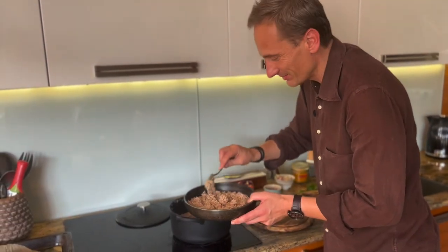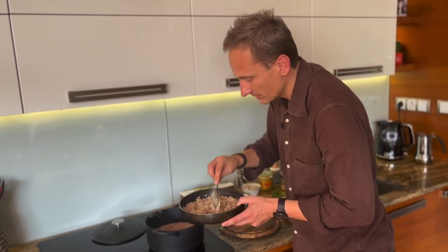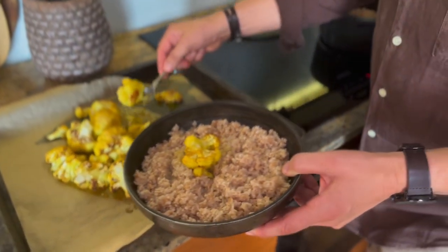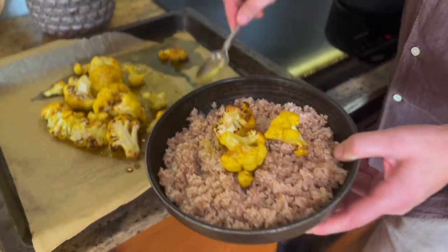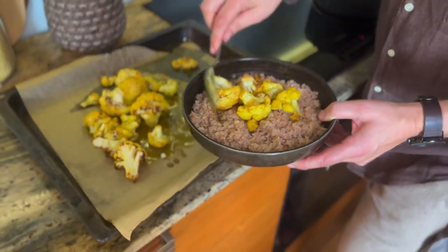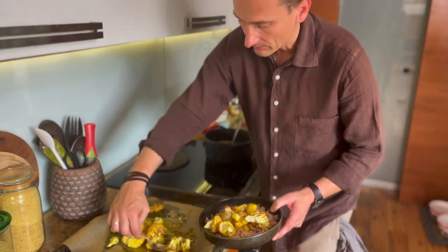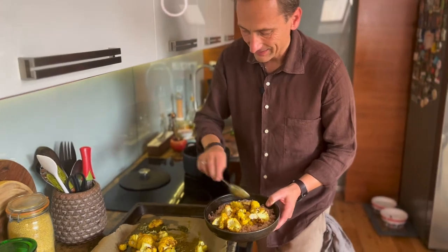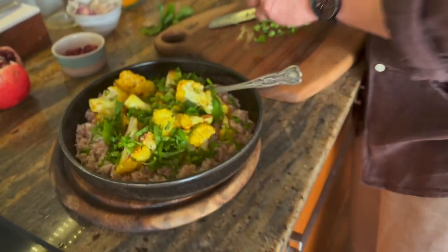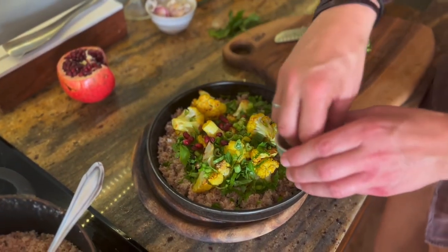Polecam każdemu, kto chce naprawdę konkretnie organizm wzmocnić, ogrzać kuchnią roślinną. Teraz dodajemy kalafior. Pięknie upieczony, mięciutki, ale jeszcze taki troszkę al dente. Kilka kawałków. To porcja na jedną osobę. Jak chcesz, żeby bardziej chrupało, dodaj tych twardszych kawałków.